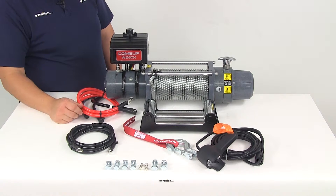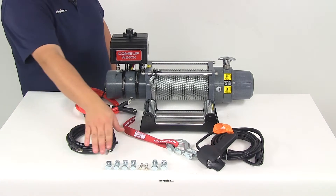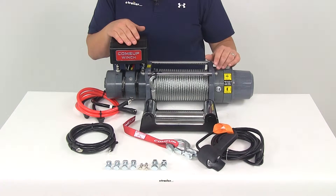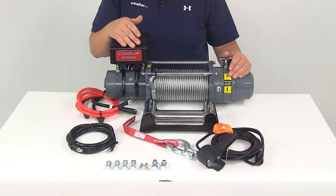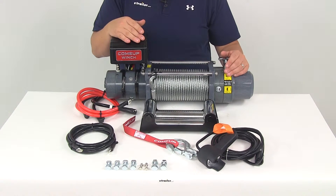Your black and red wires have ring terminals on them for your battery leads. You're going to get all the hardware necessary for mounting. When mounting, you do want to install your winch on a flat solid surface or use a mounting bracket. Mounting brackets are sold separately, but the instructions recommend a flat solid surface, channel bracket, or mounting bracket.